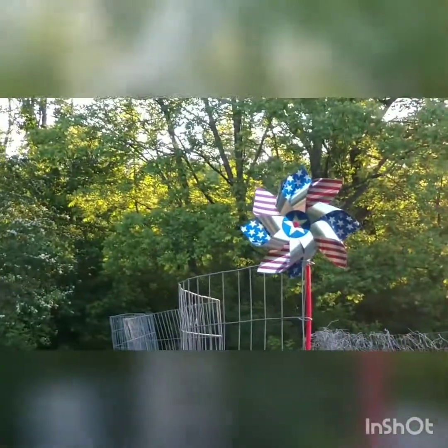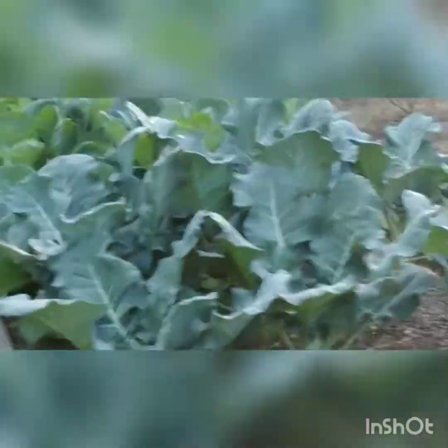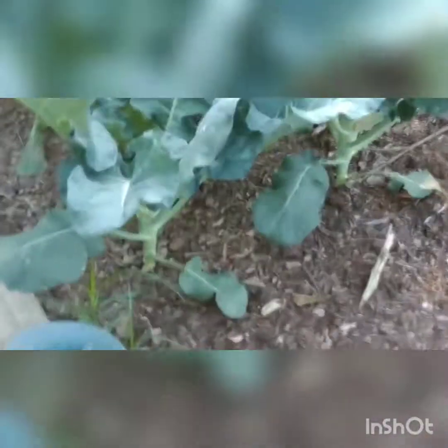There is no wind this afternoon. I guess I ought to be spraying fruit trees, but it's probably too late in the evening.